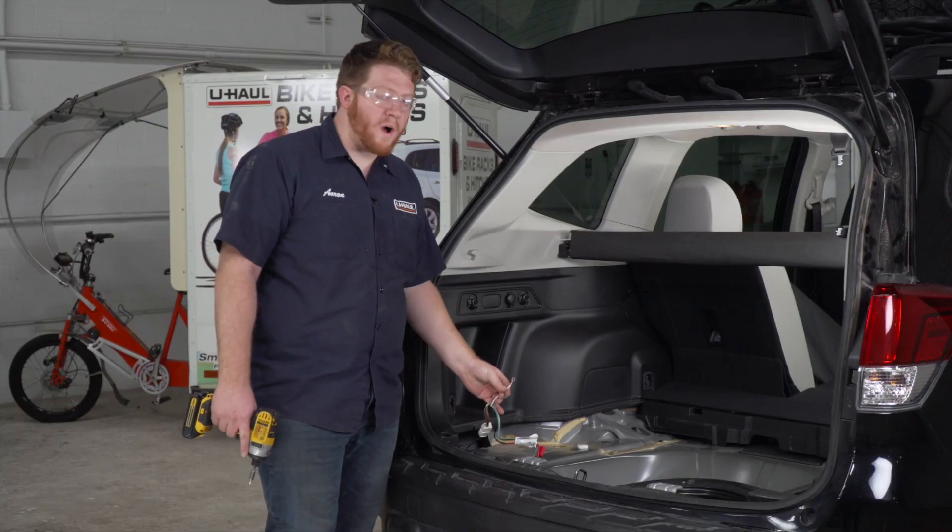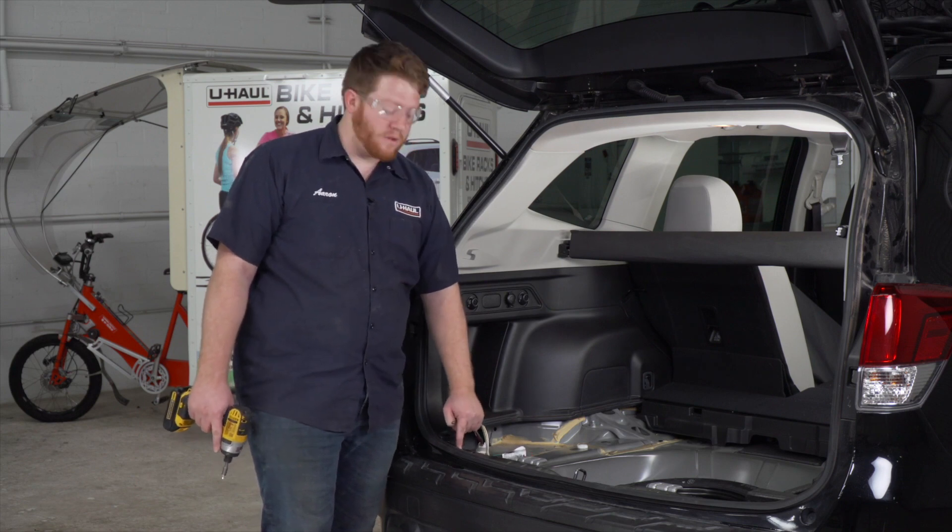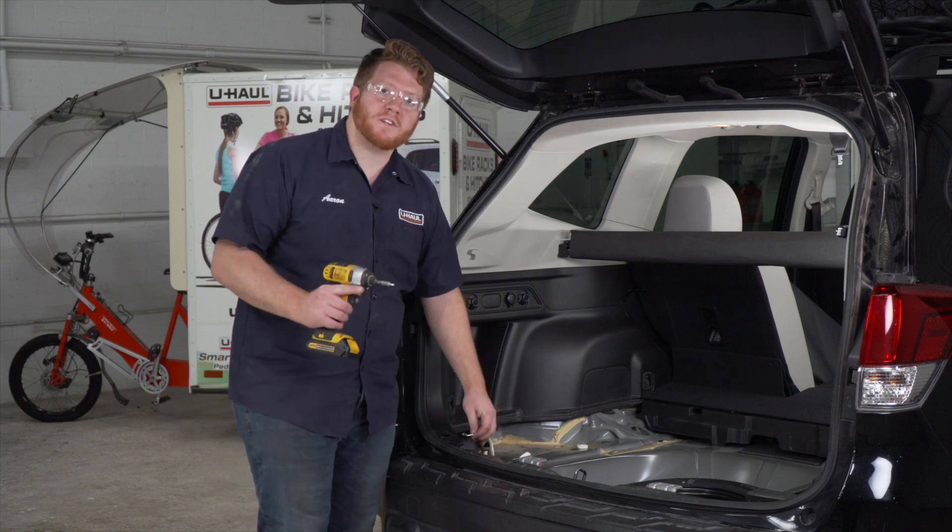Now we're gonna take our white wire with the ring terminal and we're gonna ground it right underneath our rear threshold panel using the provided self-tapping screw.